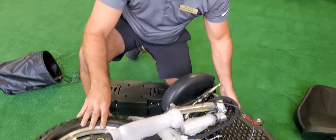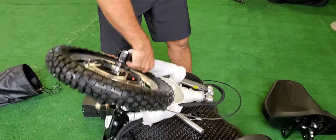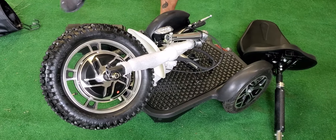It does have a small wheel so you can move this. With it like this it takes away a lot of the weight — a lot of it. That's it!